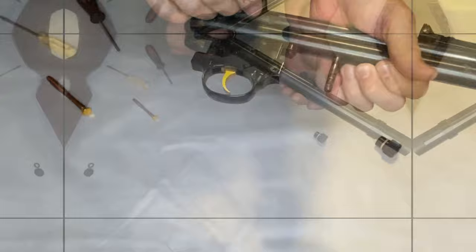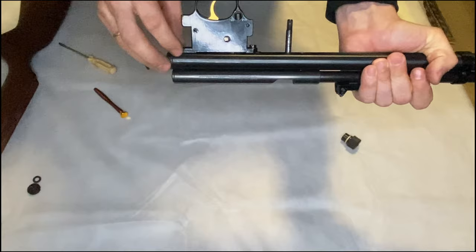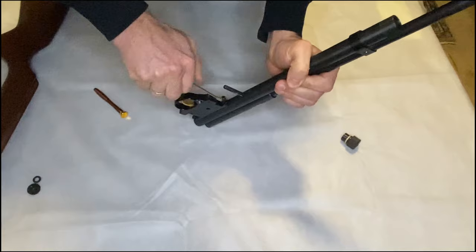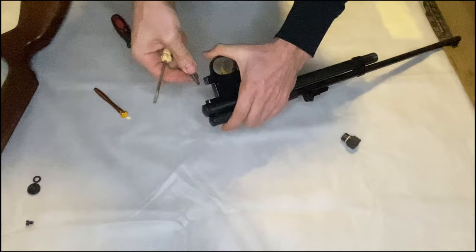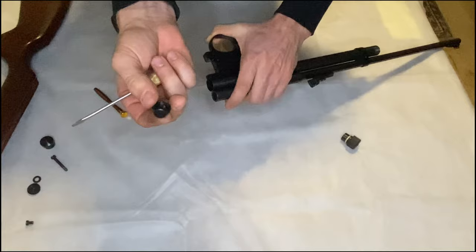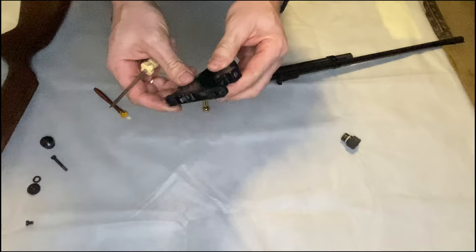So this is the trigger. Let's try to disassemble it now. First, let's remove these two bolts and then remove the trigger. Just take a screwdriver — put the bolts outside. This is the long one because it goes through two of these sides, two tubes. This is the end cap, and here as well. This is the trigger part — later we will disassemble and adjust it.